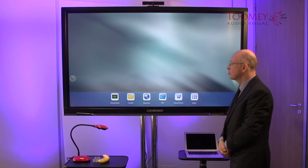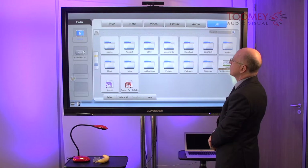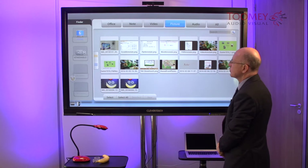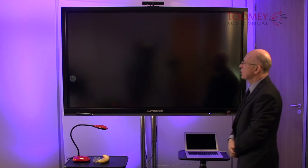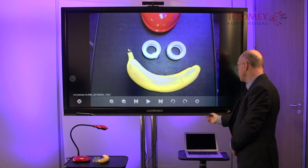To locate that image we go back into finder. We can choose the picture selector, and here indeed is the picture in the gallery. And when we're finished we go back home.